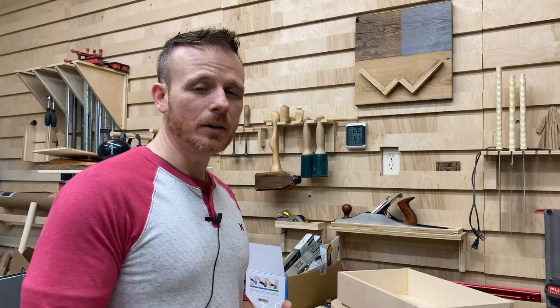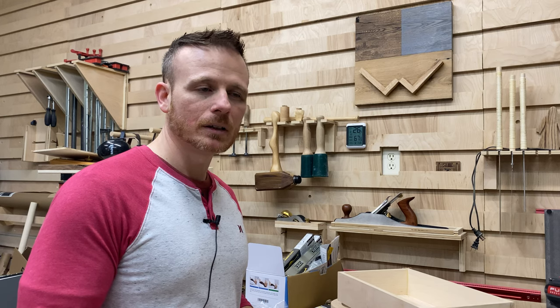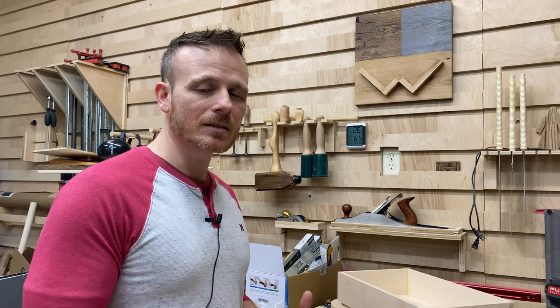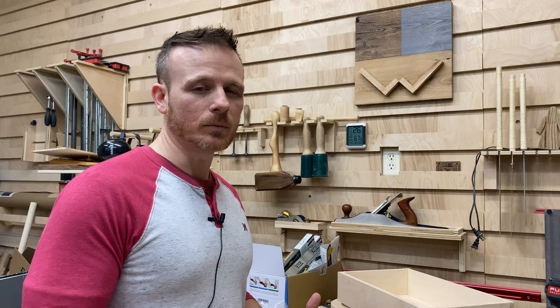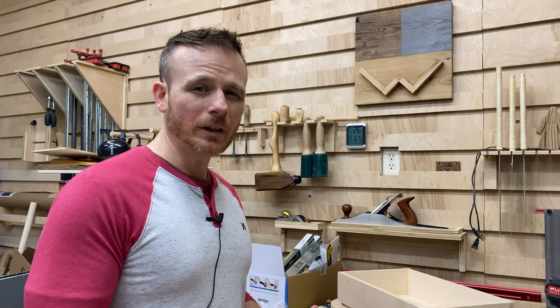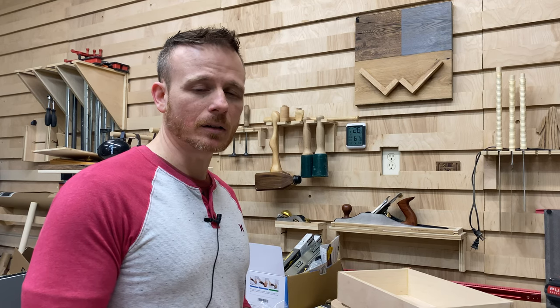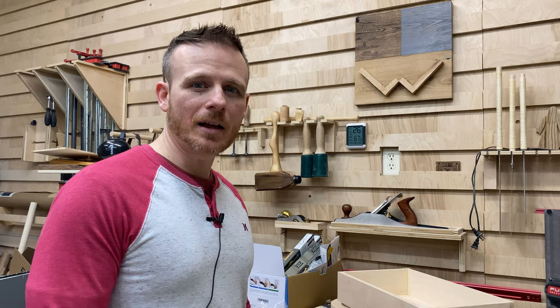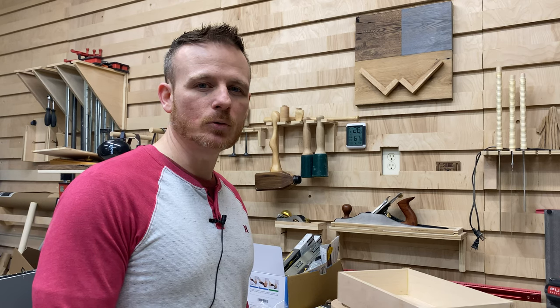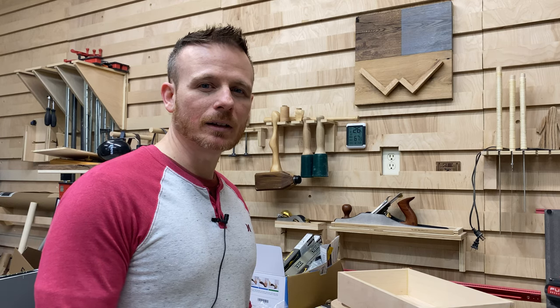For today's video, I have a picture out on Pinterest of this mug rack — the initial one I made for my wife — and it has thousands of pins. A few folks have asked how you make these, so I wanted to get the information and build steps out there. That's what we're going to do today, so I hope you stick around. Without further ado, let's get on with the build.